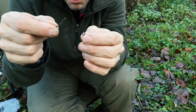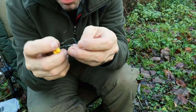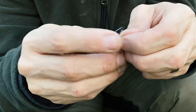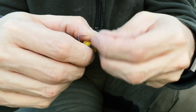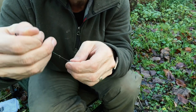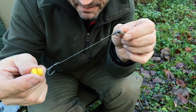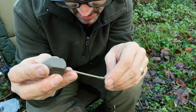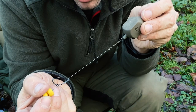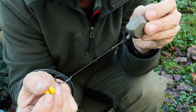Take the rig and put it through the ring swivel. This bit's a bit fiddly, which is why you need quite a large loop at the top — push the corn through the loop, hook through the loop, and pull it tight so the rig is attached to the ring swivel. Then just take the lead, slide it onto the rig, and there you go — a great little short blowback rig ready to go into a solid bag.